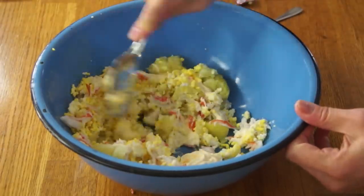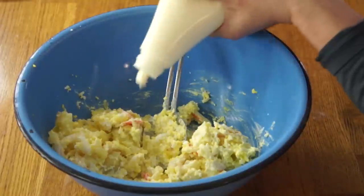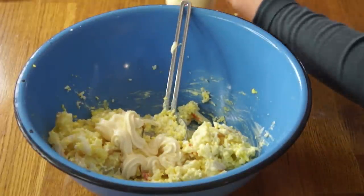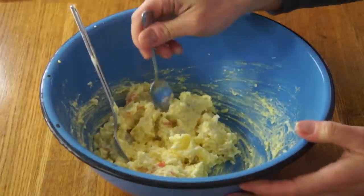Now we're going to stir this all together and add a little bit more mayo. Let's give that a taste. That is an excellent potato salad. Predominantly I taste potato, you get a little bit of richness from the egg and of course this beautiful yellow color. Let's get a little bit of that imitation crab too. I don't taste that fishy flavor whatsoever — it just adds a little bit more savoriness to the whole mix. Delicious! It works really well.